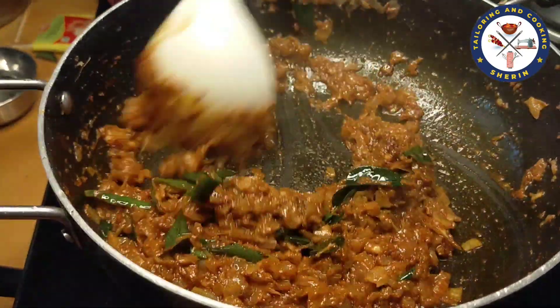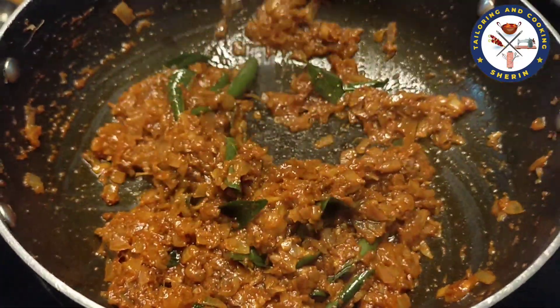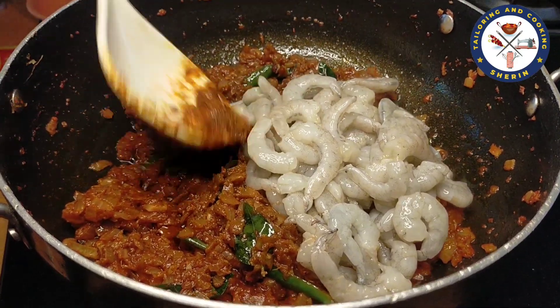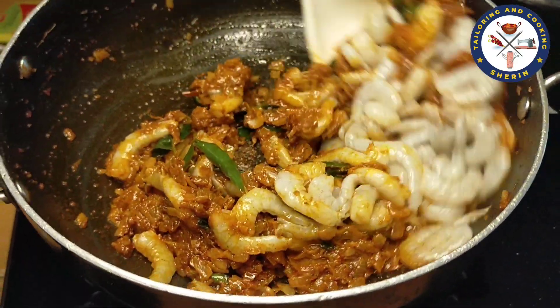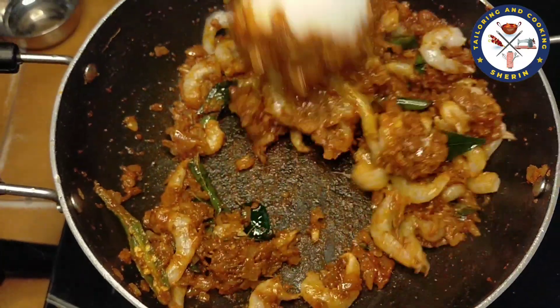Now let's continue. We need 6 tablespoons of kasmiri and 2 tablespoons of kasmiri. Add 6 tablespoons of kasmiri, 1 tablespoon of kasmiri. Add 2 teaspoons of kasmiri and 1 tablespoon of masala.